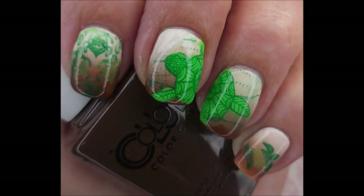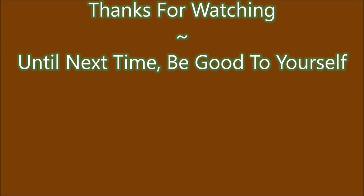Here's my swatch photo. I hope you enjoyed this one — leave me a comment down below. I want to thank you for watching. Until next time, be good to yourself.